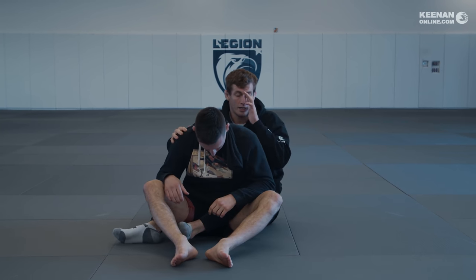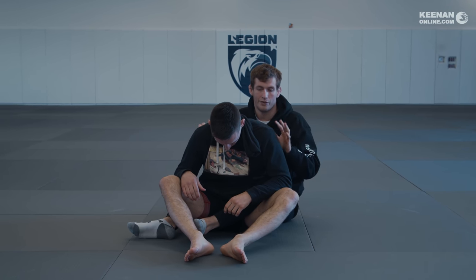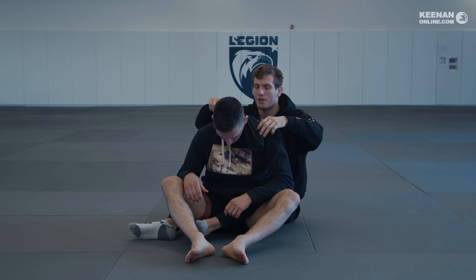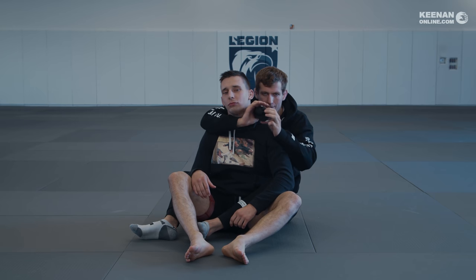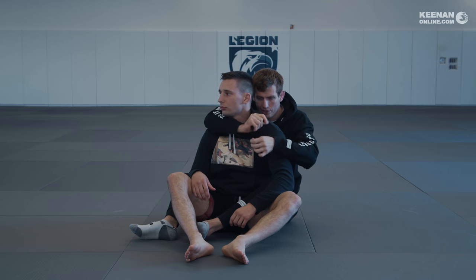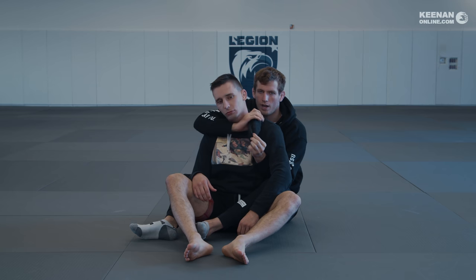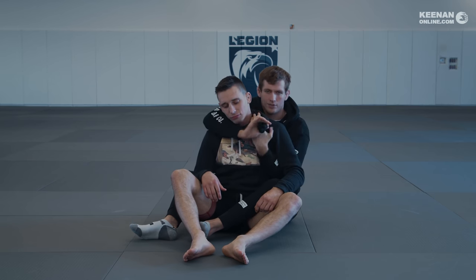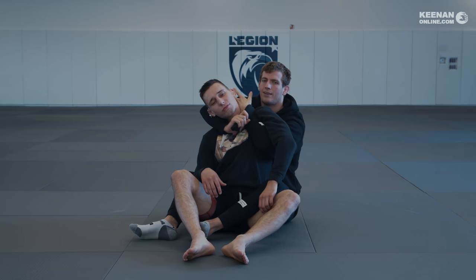If you're grappling someone who has a very stretchy hoodie — which is a real thing — the give in the material can loosen chokes for sure. You have to adapt, improvise, and overcome. For this one, there's a pretty easy way to do that: you grab lower on the hoodie edge. When I secure my grip low like this rather than high, it leaves an opportunity for me to bring my hand behind the neck. So my control arm is going behind the neck like this.